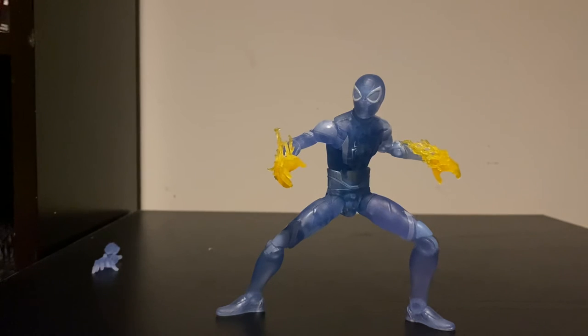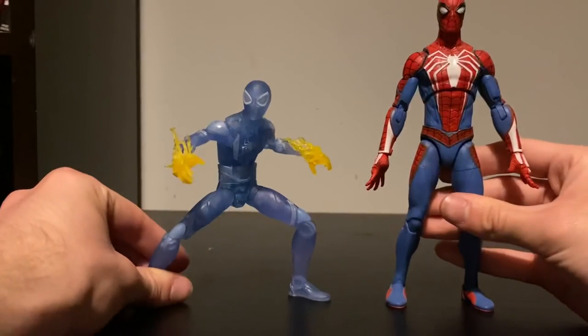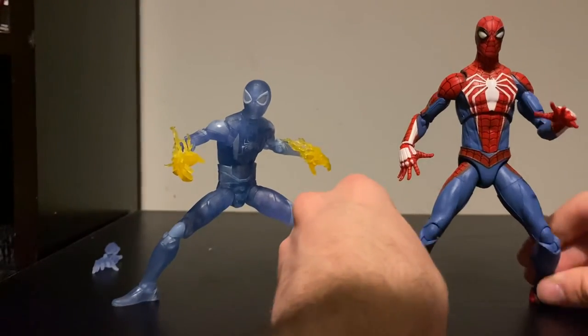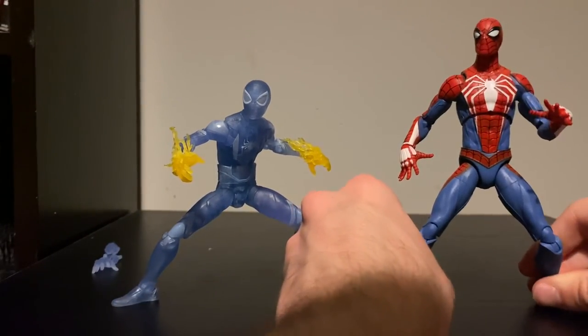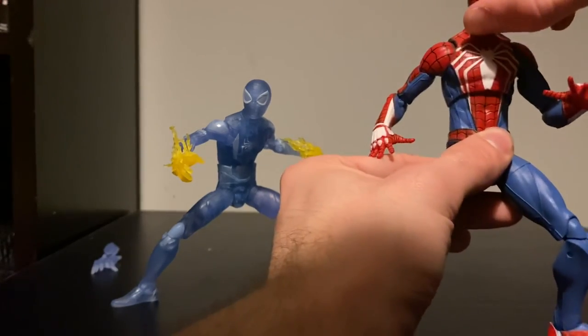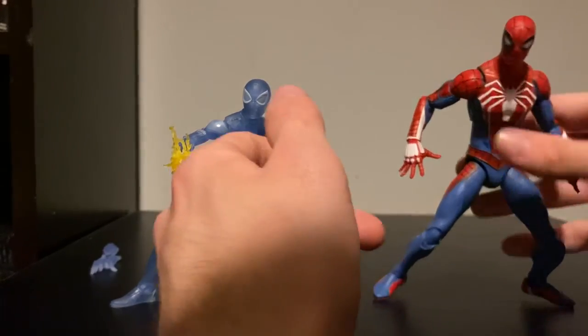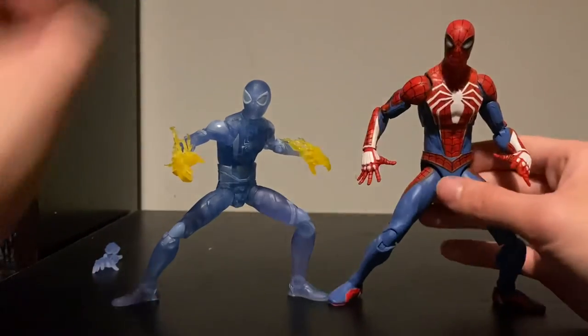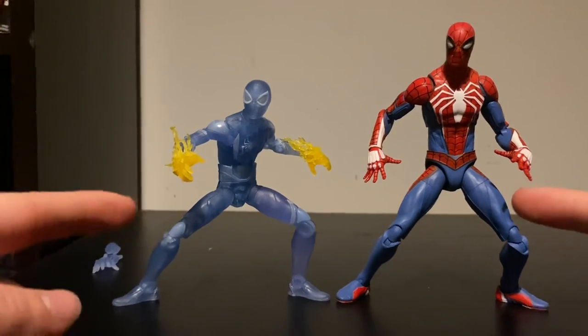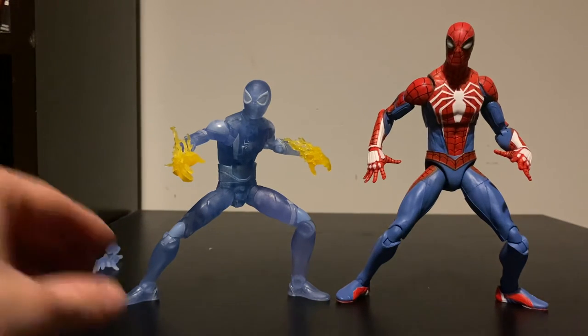I'm going to give you guys a quick comparison next to my other spider-man PS4 figure, which is the Game of Verse Marvel Select Spider-Man PS4 figure — the Advanced Suit. This is some of Marvel Select's best work in my opinion. I really like the look of the Marvel Select version and I think they scale pretty well together. There they are — the spider bros from the game. They look so cool together and I love these guys.